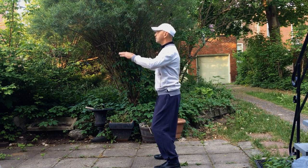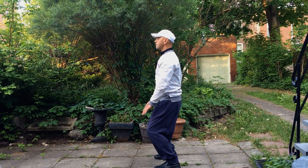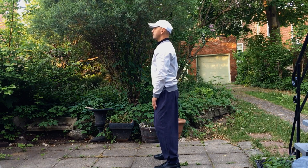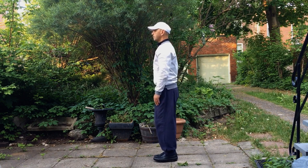We raise the arms. The wrists are relaxed. The elbows sink and then we breathe in and out abdominally. At the same time we focus our attention and we keep the mind clear.